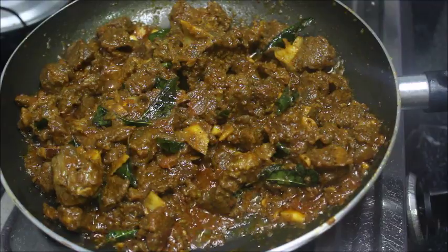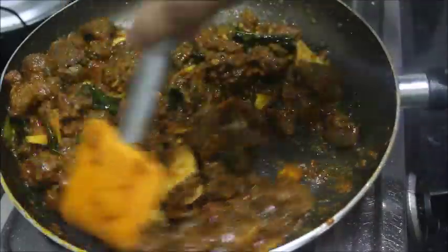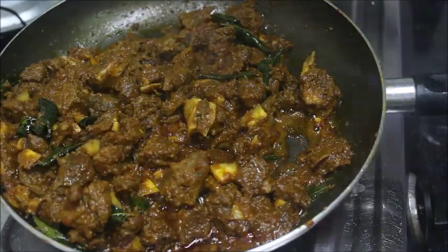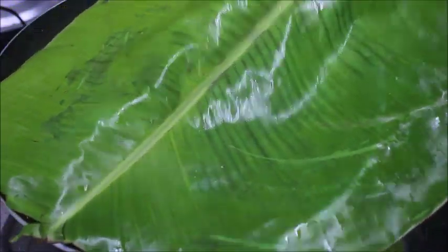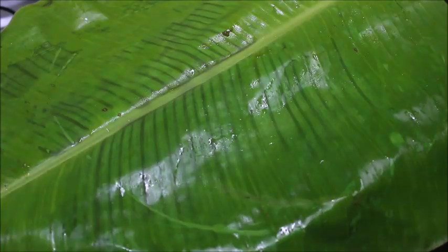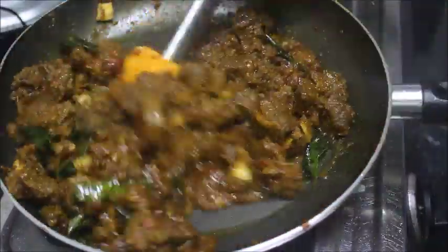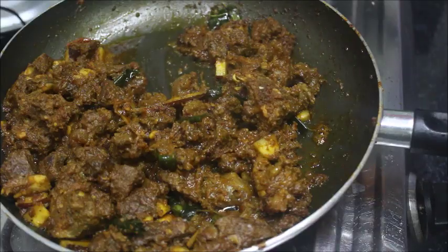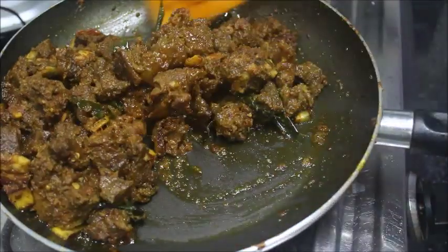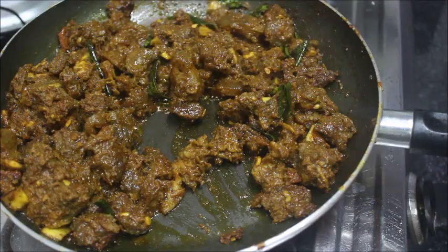The beef is full. We will move it to the side of the pan and add one more pan. Now the beef is ready — it's a dark color. We are going to mix the sauce.